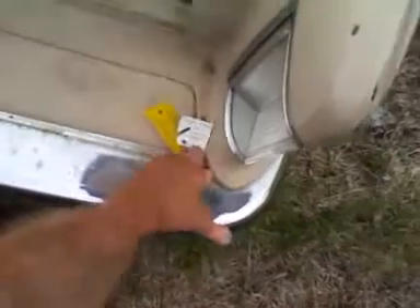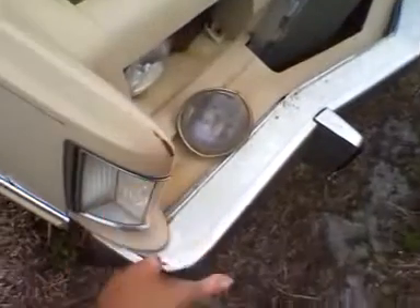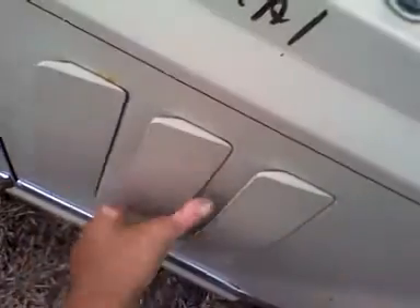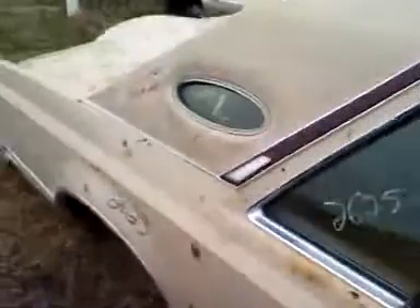Looks like these are the keys right here for it. Nice plastic, nice and soft. The grill's not busted up. The fenders come right to the front markers. Cool little gills on the side.